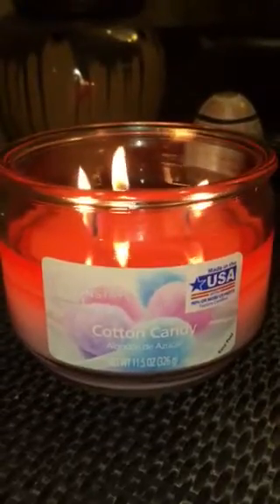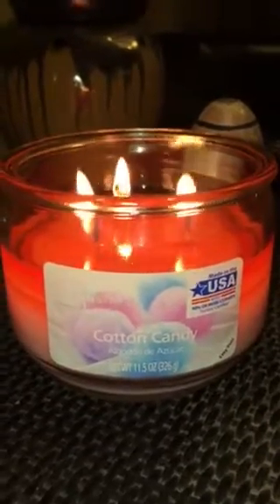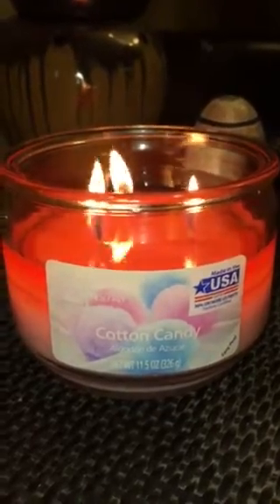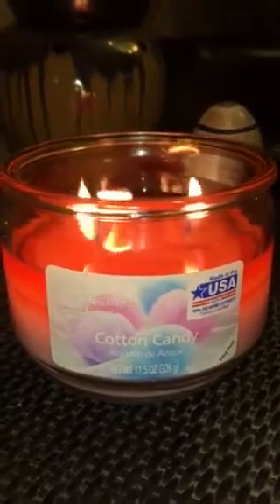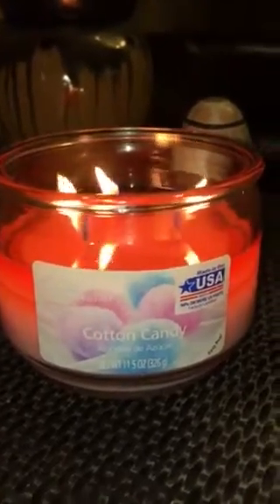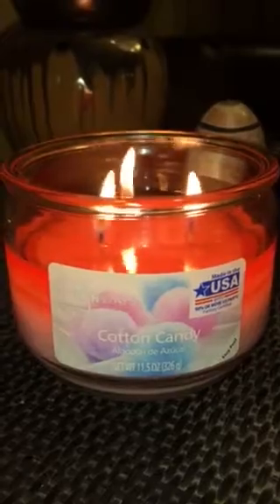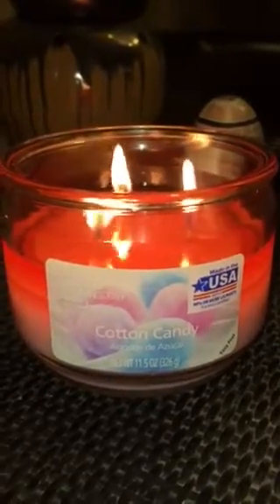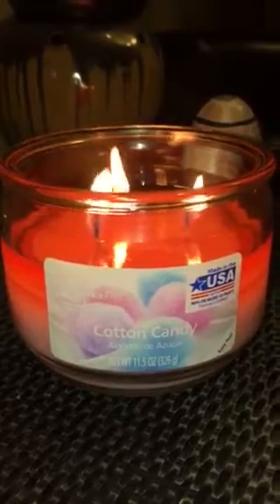I really like this one. The burn reminds me of a Bath & Body Works 3-wick. It's just really nice and even, and on a first burn — this has only been going for probably two or three hours — it's got a nice deep even wax pool. This is without any tin foiling or putting a hurricane around it; this is just all by itself on an end table in my living room.